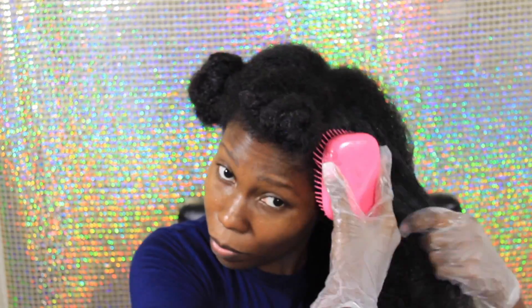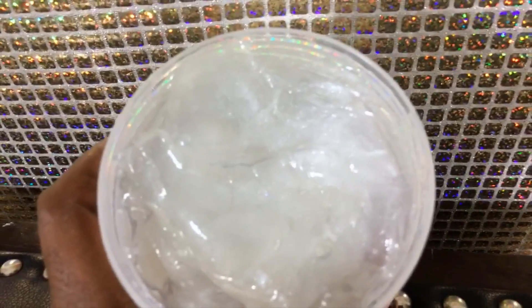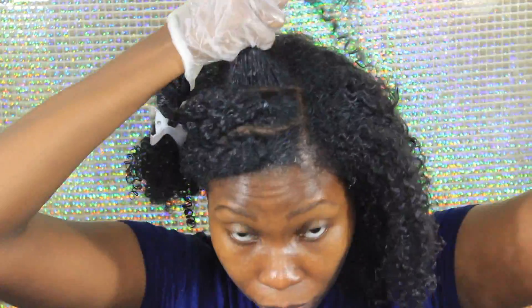I'm going to take my detangling brush that I got from Sally's over a year ago, detangle my hair, and then add the gel. This is the star of the show — the Eco Styler Coconut Oil Gel, which gives maximum hold without that crunchy feeling you normally get. And please don't mind the parang playing in the background — it's that time of year!